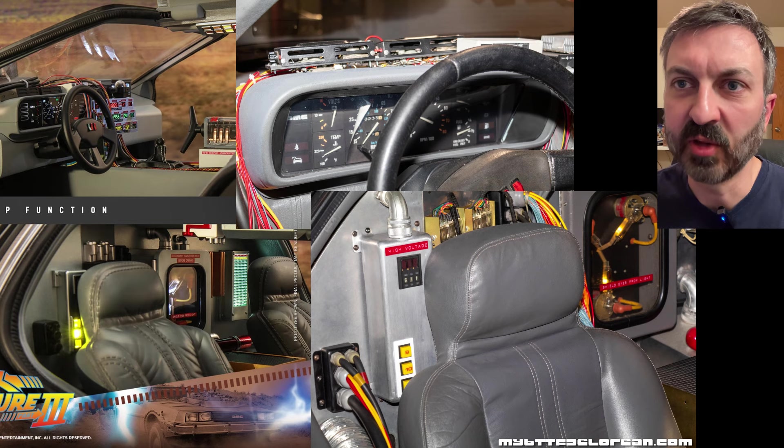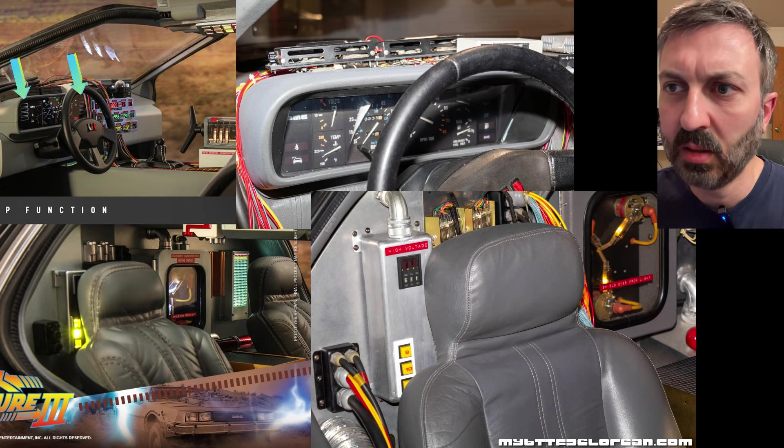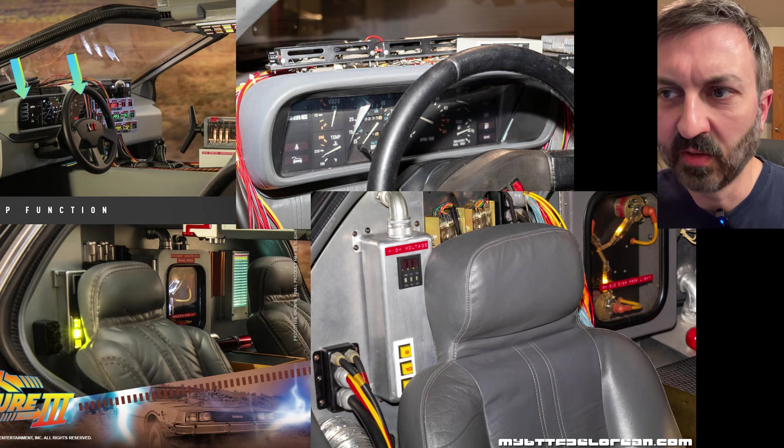On these top-left images, the instrument cluster — see how Hot Toys chose to put four rectangles on this side and four on the right-hand side? Those are completely non-existent on the real car. I don't know why they chose to do that.